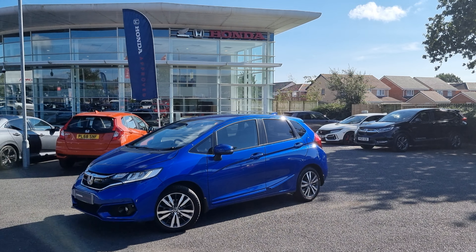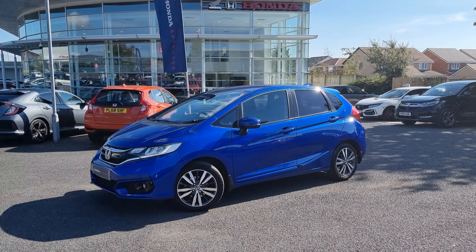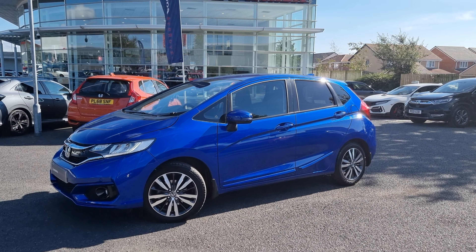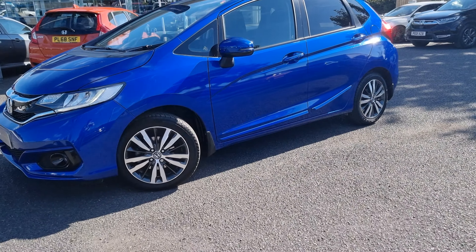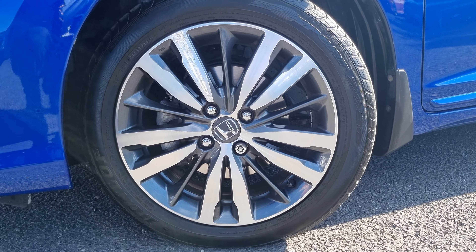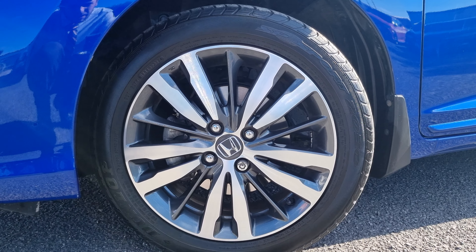Hey guys, Linvin Blackpool Honda here, and here we have our 1.3 petrol Jazz EX. This car is finished in brilliant sporty blue, and with this being the EX trim, it does come with these 16-inch diamond cut alloys.